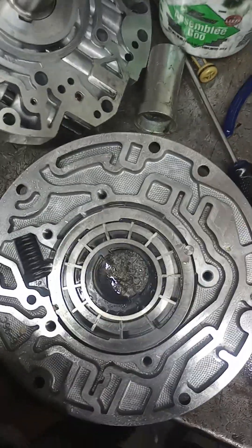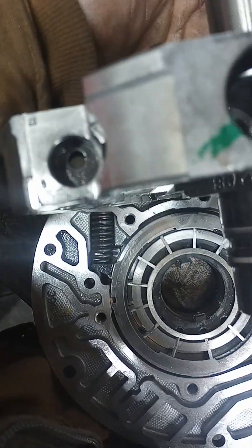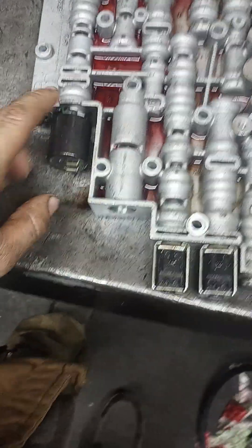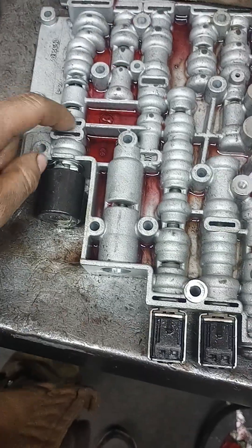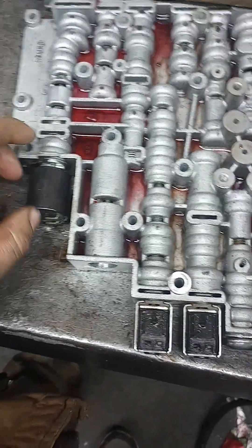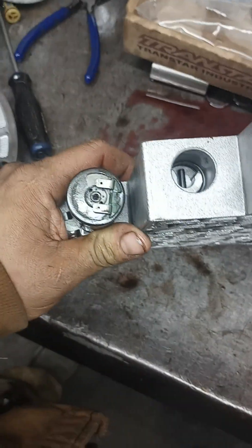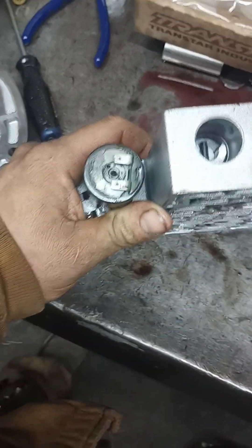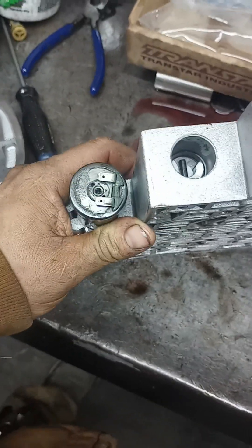I just want to give you guys a rundown on something. This is your boost valve, and then you've got your EPC — electronic pressure control solenoid — and your AFL valve behind here. Now if you're having a 2-3 shift flare, which flares in 3rd gear only and 4th gear is fine, listen up.